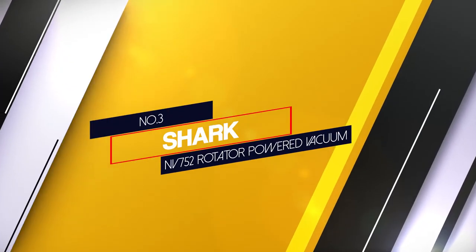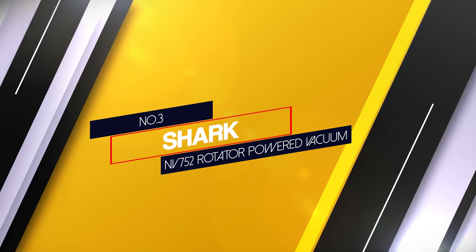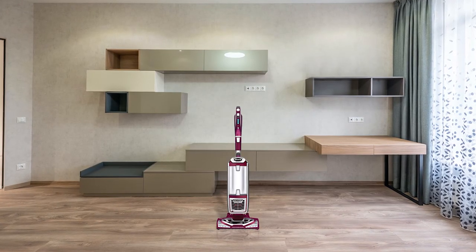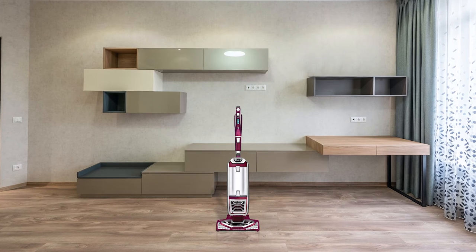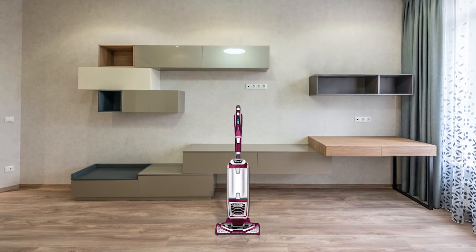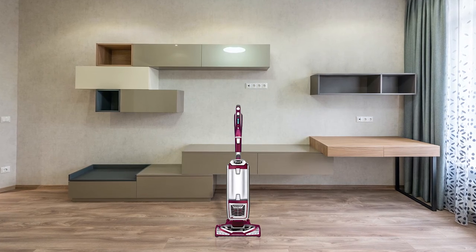Number 3. Shark NV752 Rotator Powered Vacuum. With fingertip control, transitioning from hard surfaces to carpet is a breeze.